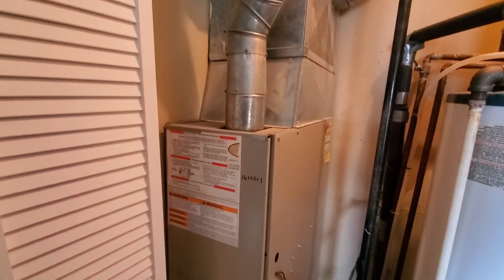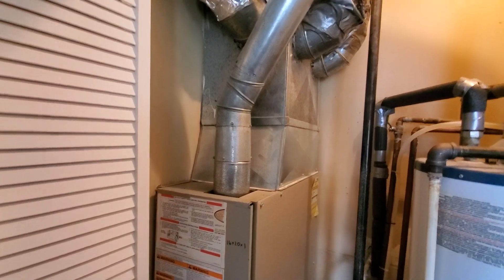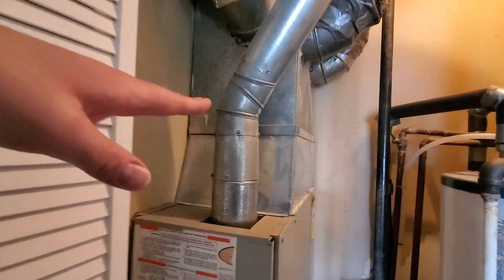Hi guys, Aaron here. We're looking at a downflow 80%, 14 inch wide. We're going to do a 12 by 20 by one filter up here.